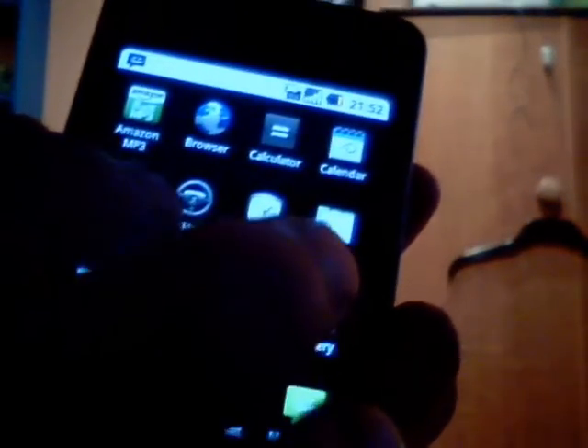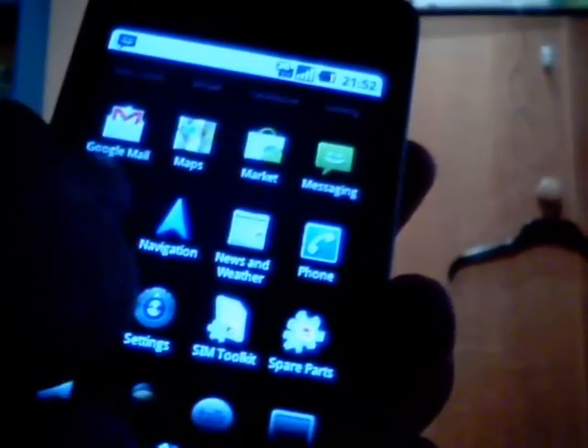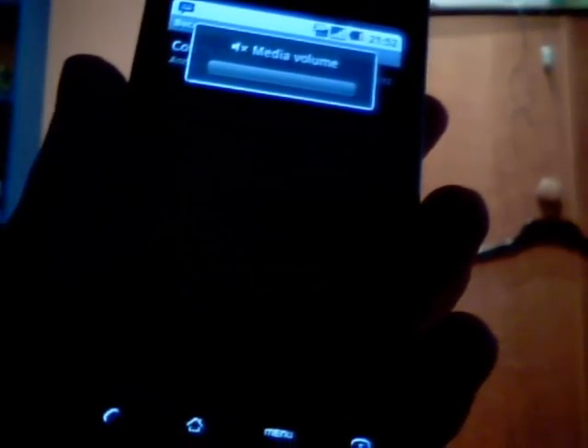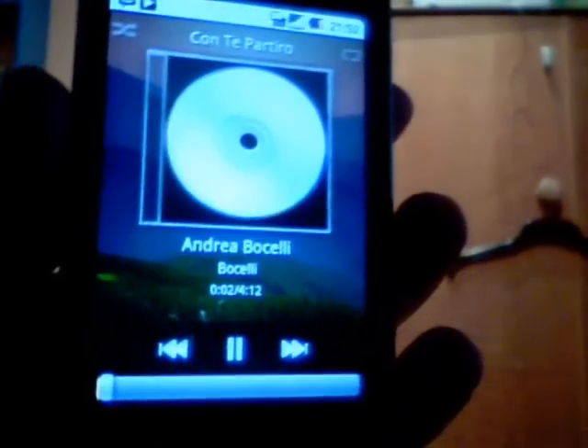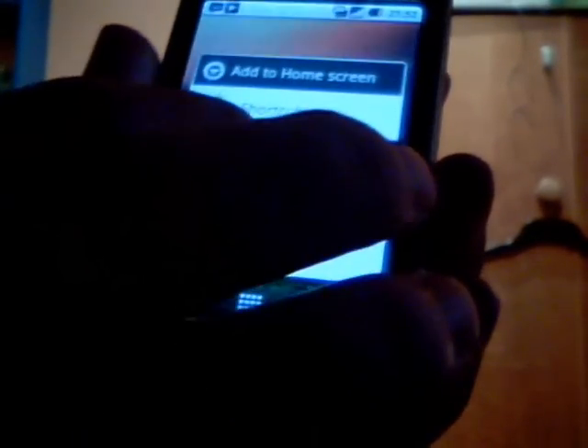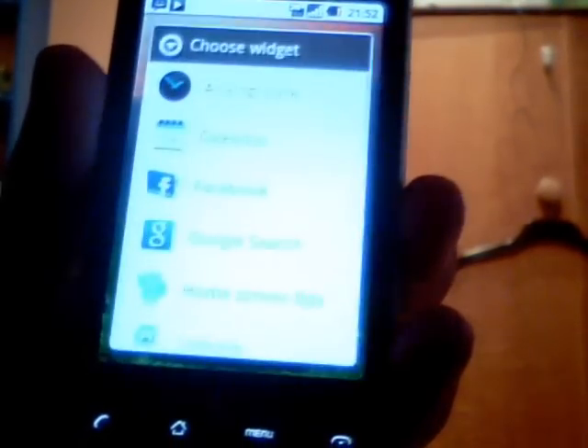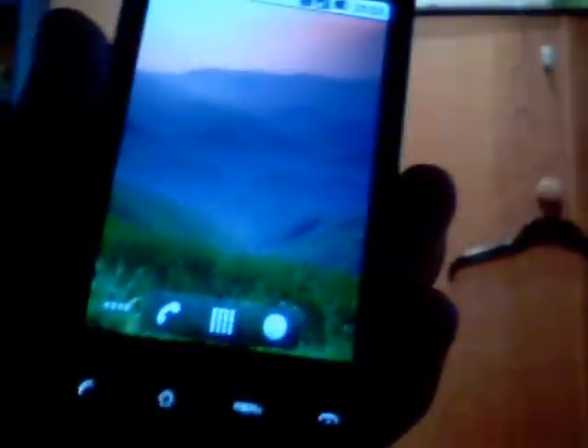Another cool feature is the music player — it's got a new full screen widget. I'm just going to turn the sound down so I don't get flagged by YouTube. You can see that it mimics your background, which is nice, and that is also cloned as a widget. And there's the full screen music widget, which you can see there.